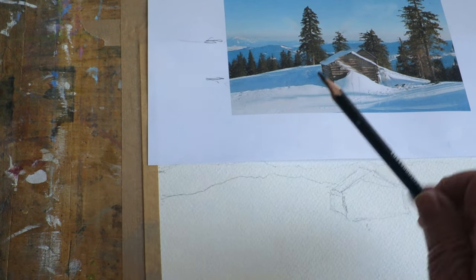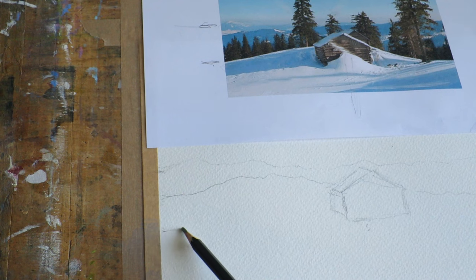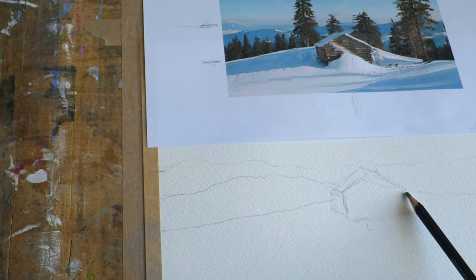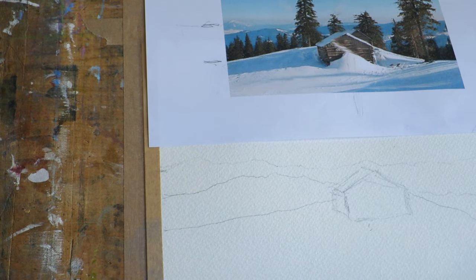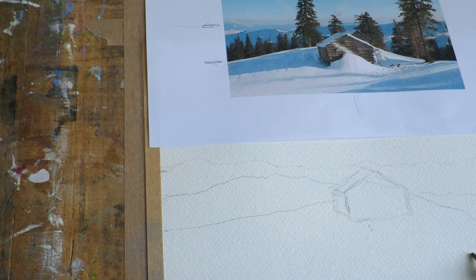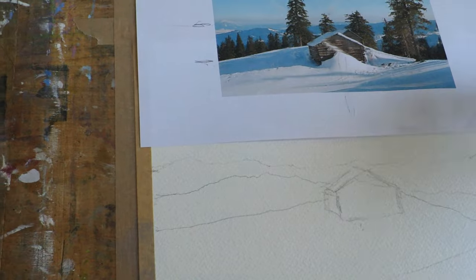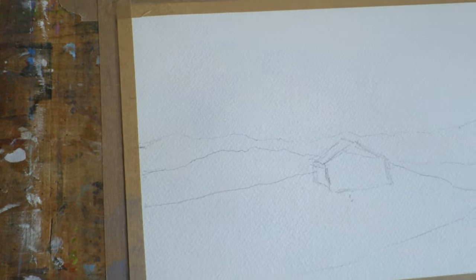I'll put the snow bank area in — it comes up to here and down the side. There's a little bit that comes down here, and that's going to be about the sketch. That's all you have to do. I'm just going to zoom in and let you see that a bit — it's not too difficult.